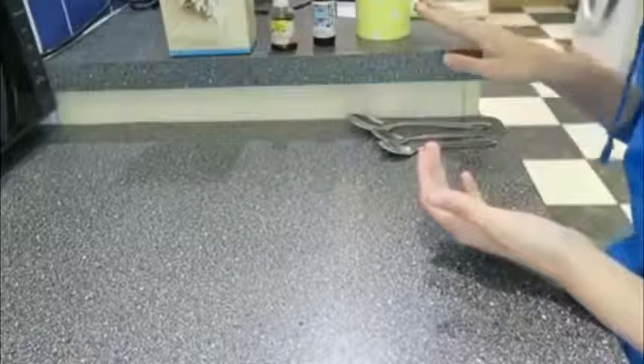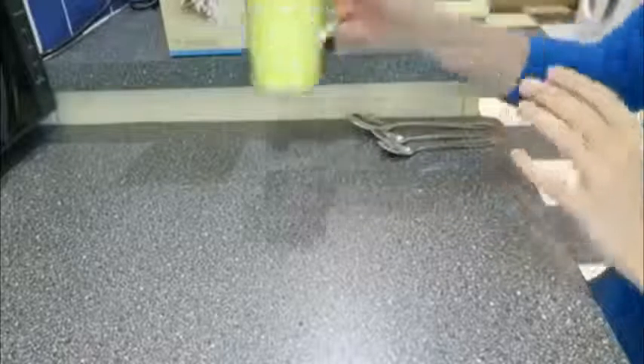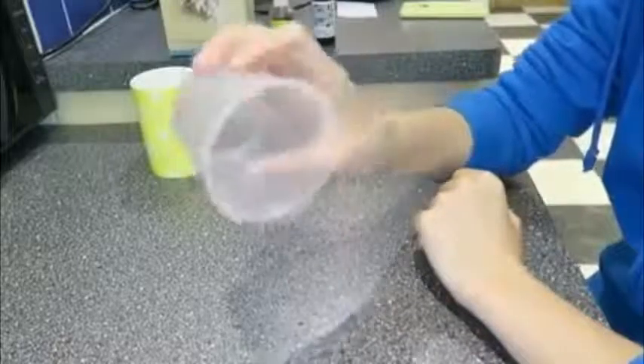I tried to use everything that was edible because I figured if it was edible you could also put it in your vagina — it just seemed like it wouldn't be dangerous. And then I'm also going to use a plastic cup so you can see this better.